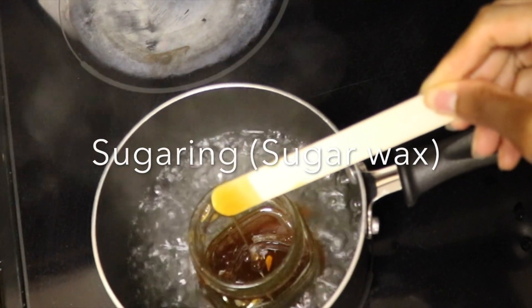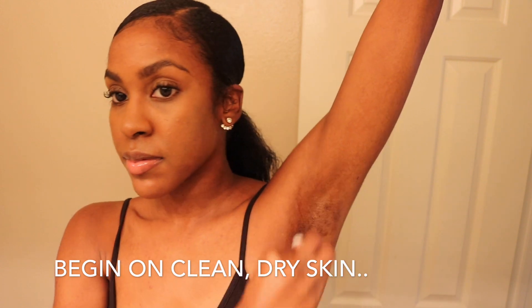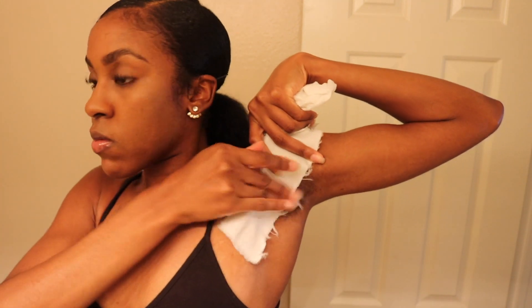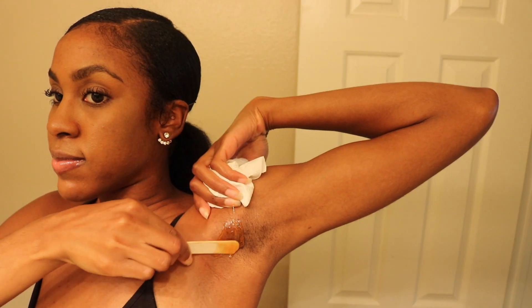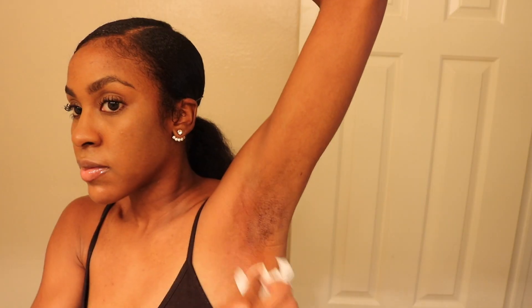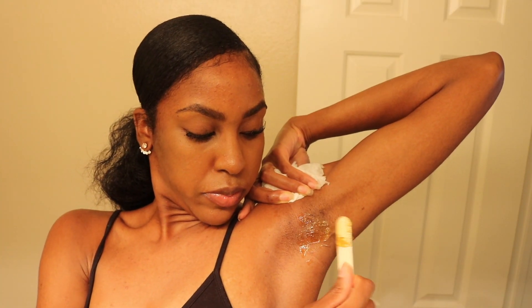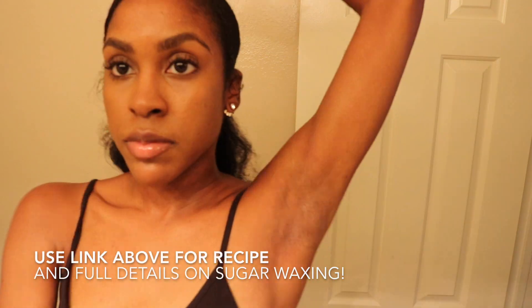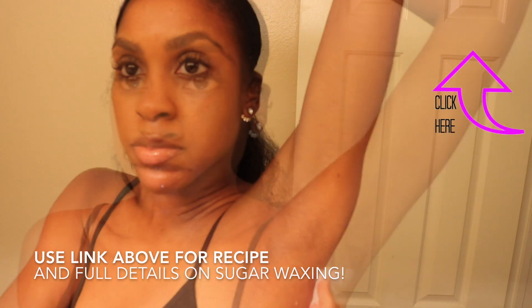Now my go-to hair removal is sugar waxing, made of three simple natural ingredients, making it super quick and gentle on the skin — no irritation, itch, or razor burn. I start on clean dry skin, and since the wax only attaches to hair and dead skin cells, it's a wonderful exfoliant leaving the skin unbelievably smooth and hair-free. You get much longer lasting results because the hair is removed from the root, so I wax about every three weeks — takes about ten minutes. You can literally see the bulb on the ends indicating the entire hair has been removed, so no shadow, no shaving every two to three days, just smooth skin.